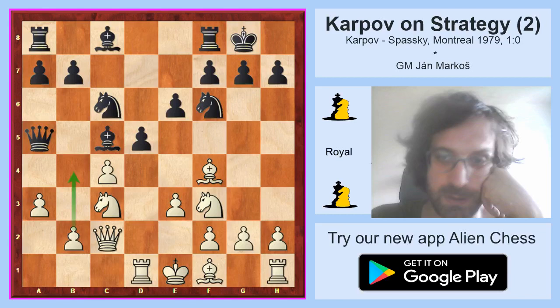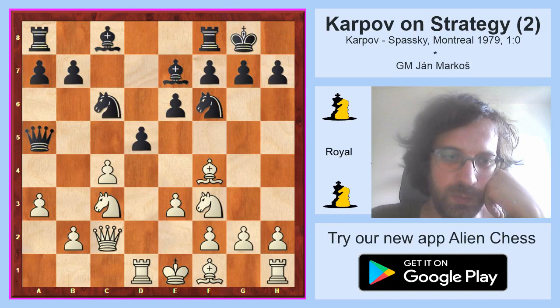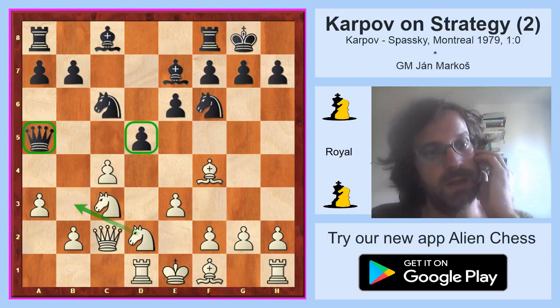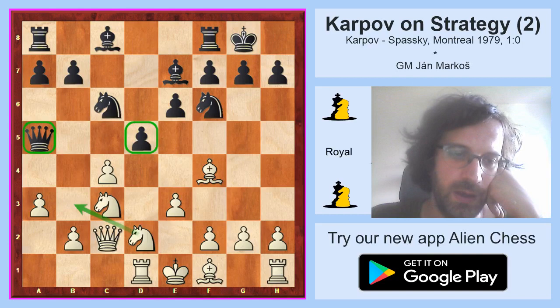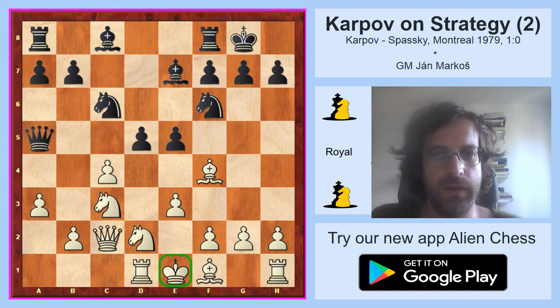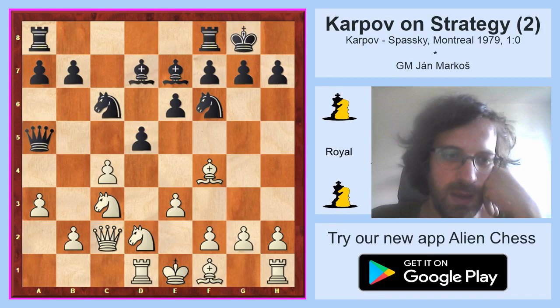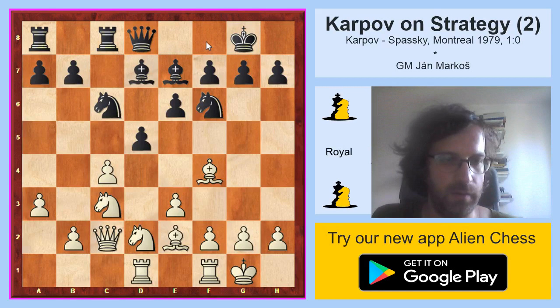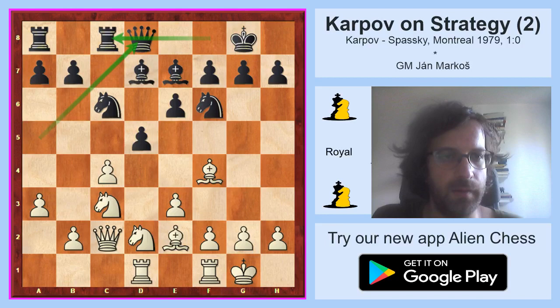Black decided to play bishop e7 and white played knight d2 in order to get rid of the a5 queen. He wants to play knight b3 sooner or later. The d5 pawn starts to feel a bit uncomfortable. The main line is e5 with a very complicated fight, where black gives away the stability of his center but tries to be active while white's king is still on e1. But after knight d2, Spassky chose bishop d7 instead, which is a good move. White developed bishop e2, black played rook fc8. And now black played queen d8 — the rook on c8 is x-raying the c2 queen, so it is quite relevant.